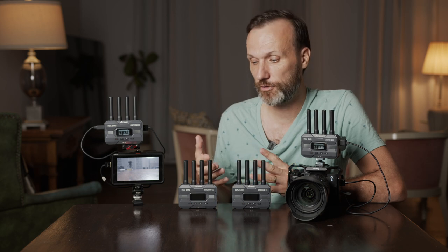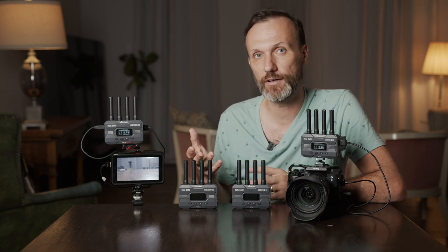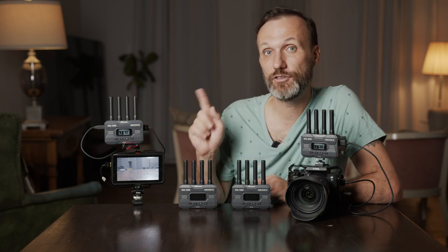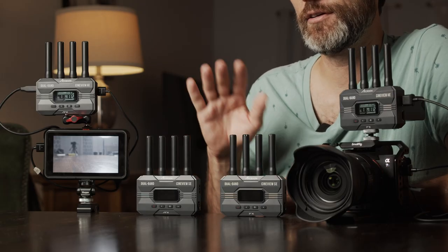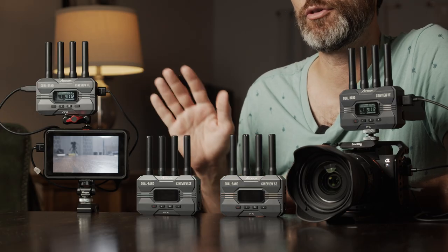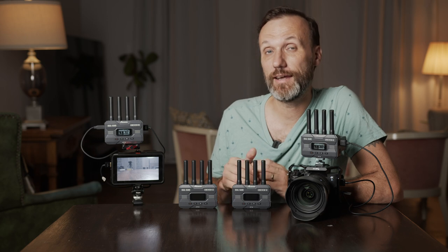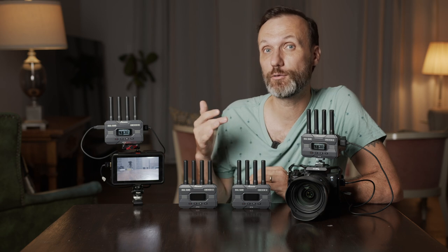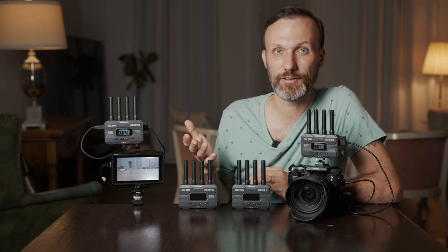You can have any combination of mobile devices and receivers, up to four at the same time. Prices start at $500 for the HE version, which is the HDMI-only model. The SE version is a bit more expensive because it adds SDI connections alongside HDMI — that's really the only difference between the two. Both systems can send a 1080p signal up to 60p at a distance of up to 1,200 feet, at least according to the manufacturer.